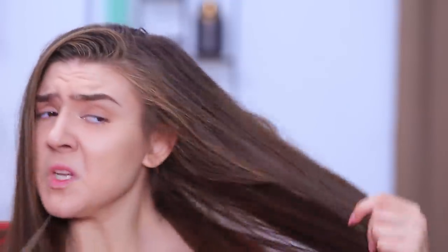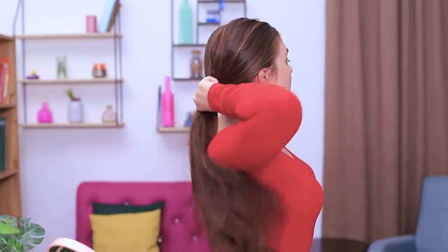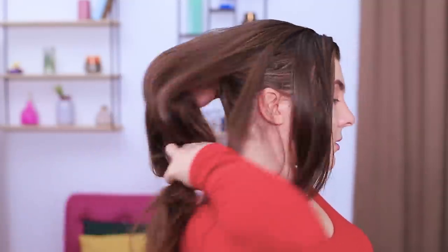My hair is so long, but I like a short haircut! What should I do? Maybe I should just go for it? No! It's not time for a radical bob yet! There's another way to change your style! Put your hair into a low ponytail. Slightly pull down the hair tie and pin the end of the ponytail inside to hide it under the hair.